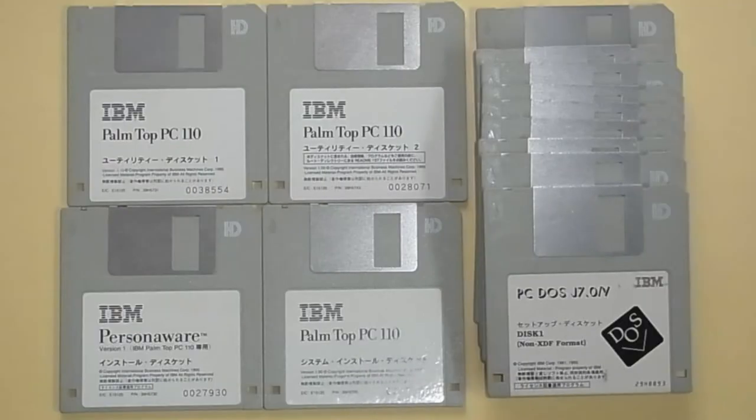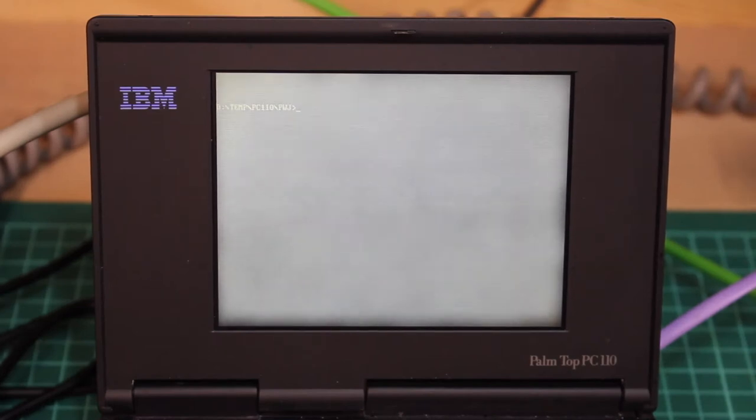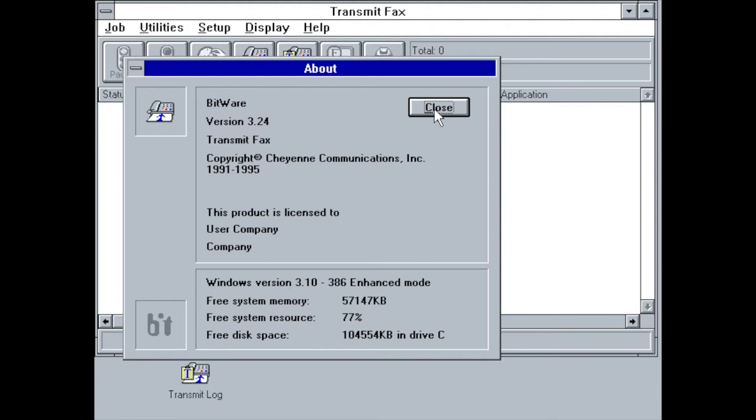Originally, the IBM Palmtop PC came with a built-in PIM package called PersonaWare. As the Palmtop PC was released only to the Japanese market, this software was only available in Japanese. It was eventually translated to English by Seamus Waldron. Long gone was his website, but I downloaded it via the Internet Archive and transferred it over via Laplink. However, I was not successful in getting that historic software to work — neither the standard Japanese installation nor the patched English version, as both resulted in lockups or strange out-of-memory errors. I ended up looking for alternative software and came across Cheyenne Bitware, a Fax client for Windows that also provides phone dialing support via the Bitphone program.